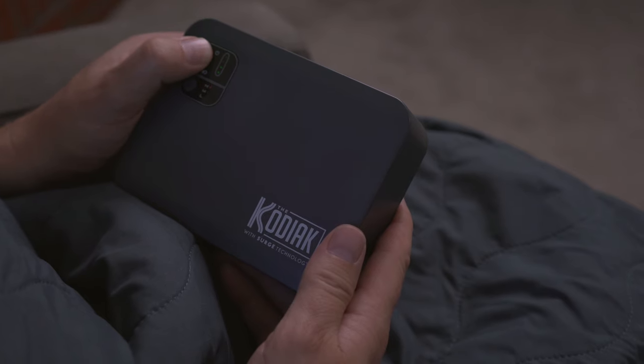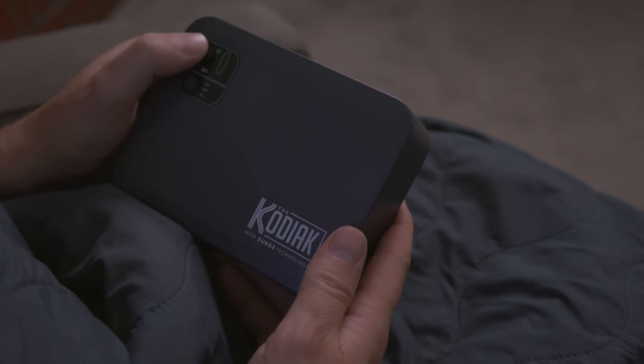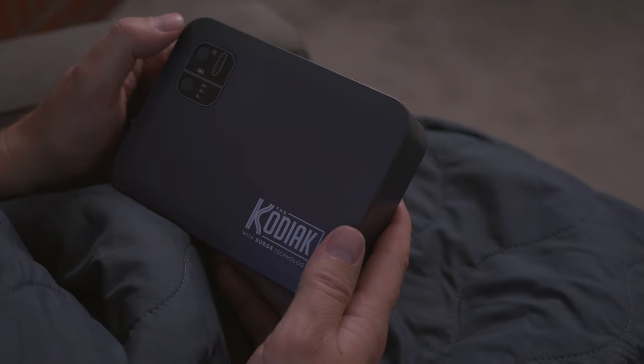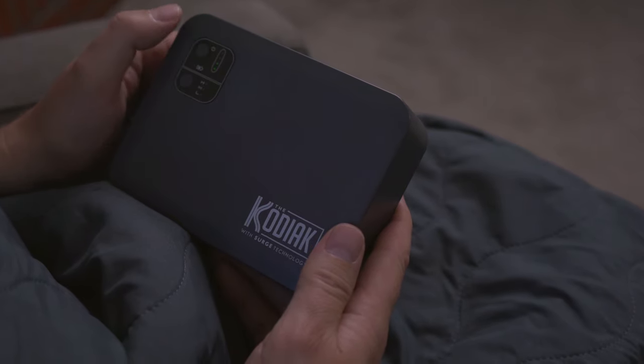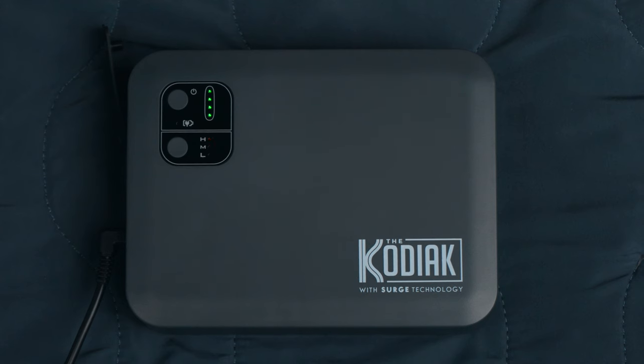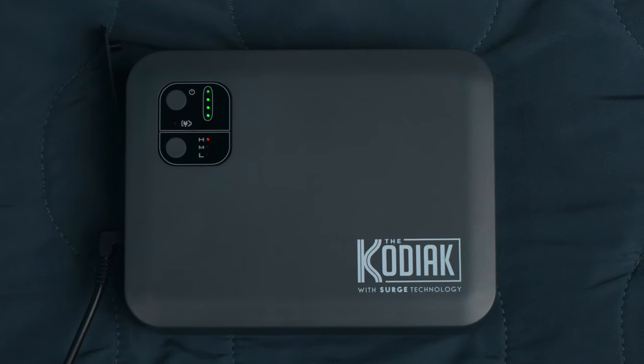Once you've wrapped yourself up tightly inside the Kodiak, surge the battery pack a second time by turning the battery pack off and then back on again. After the second surge, the battery pack will drop to the high setting for the remainder of that specific charge.